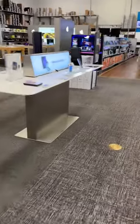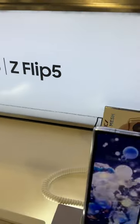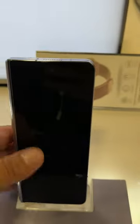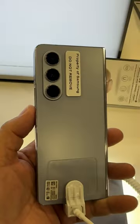What's up party people, Android Stud here and I am at Best Buy and I am going to go check out the Galaxy Z Fold 5 and the Z Flip 5. There's the Z Flip right there and the Z Fold 5 right here, and this is in that icy blue color if you can see there.